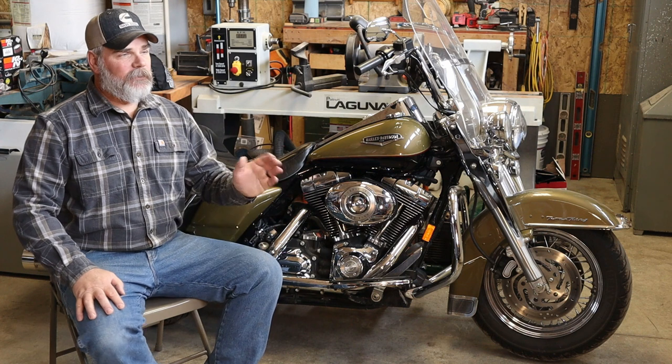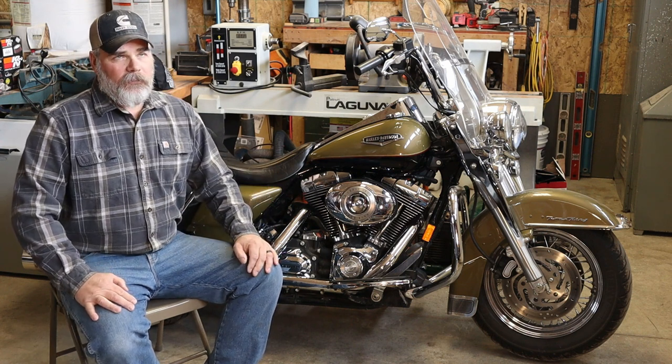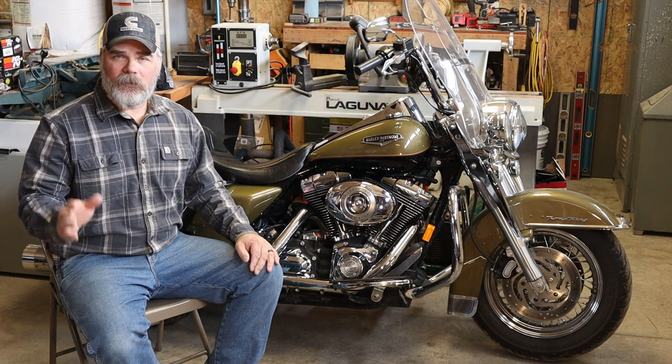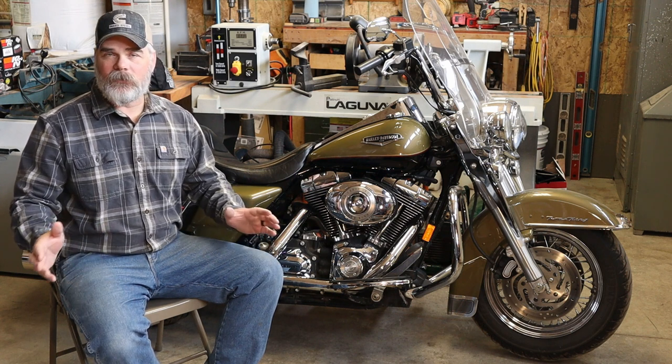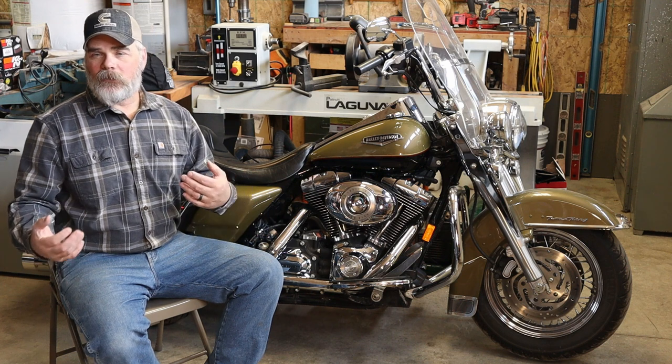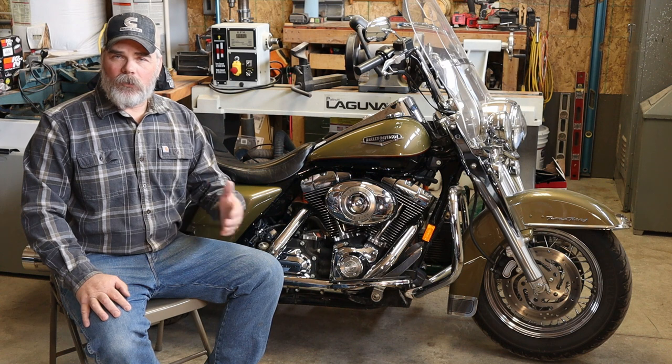Hey everybody, welcome to the channel. I know I usually do just ride videos and I'm probably still primarily going to do that. I've got a lot of new videos coming out pretty soon — I did a lot of filming this fall in the beautiful Black Hills, did a lot of cool rides with some different organizations.